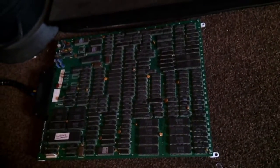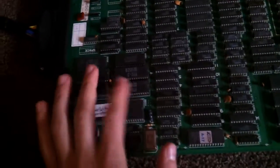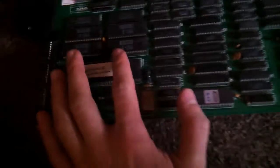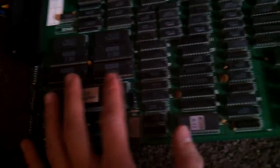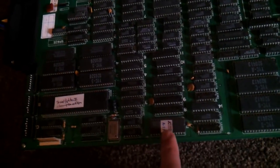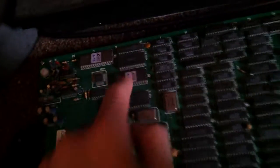To diagnose the problem, I've reseated these — I assume they're PROMs. I've been trying to look it all up. They're socketed. These I think are EPROMs, they've got labels on. I haven't done anything with those yet, and I've cleaned all the board up but I haven't really noticed anything yet — I've got to go over it with a magnifying glass.